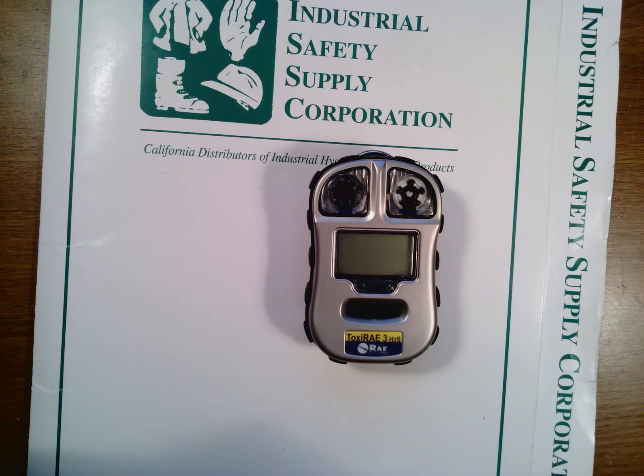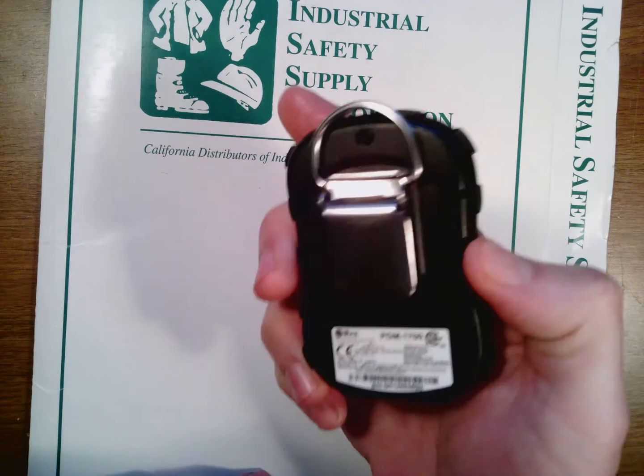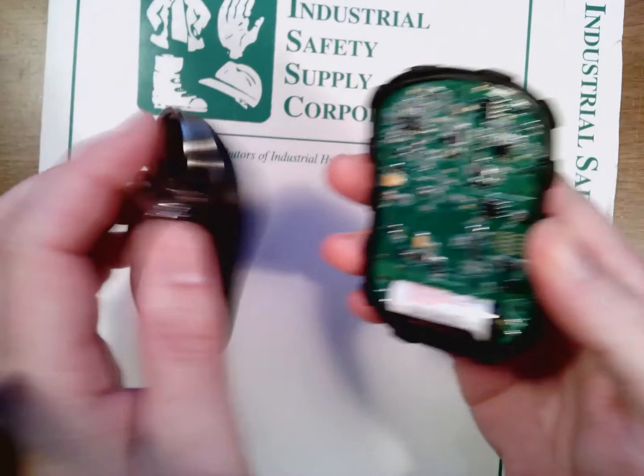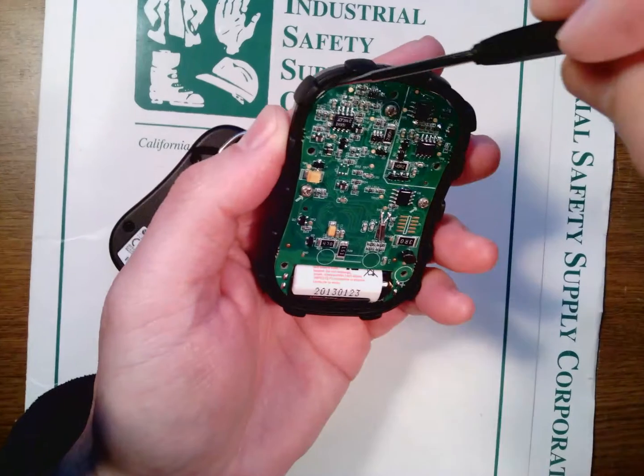Replacing the battery on a Toxiray 3. For speed purposes, I've already taken the screws out of the back. Go ahead and open this up — you'll notice the battery right here. I'm just going to go ahead and take a little screwdriver and pop the board out.